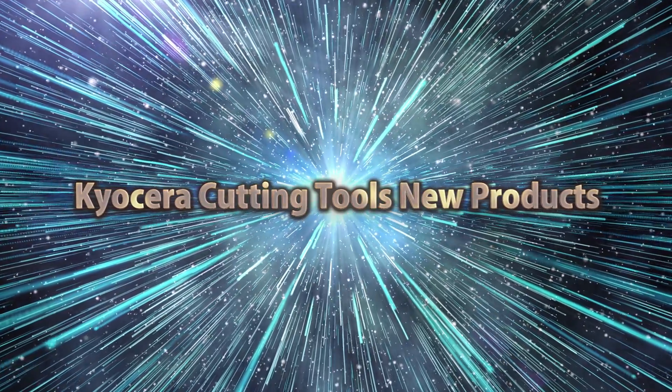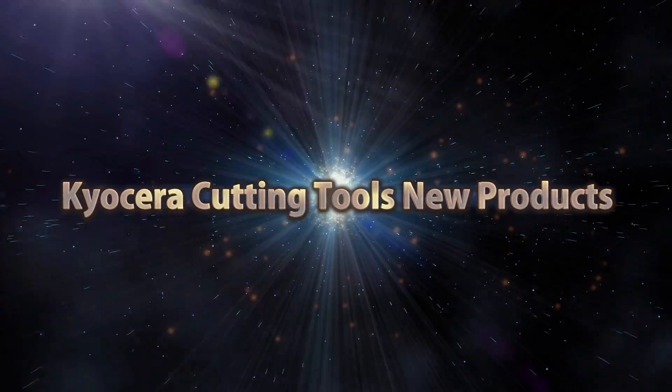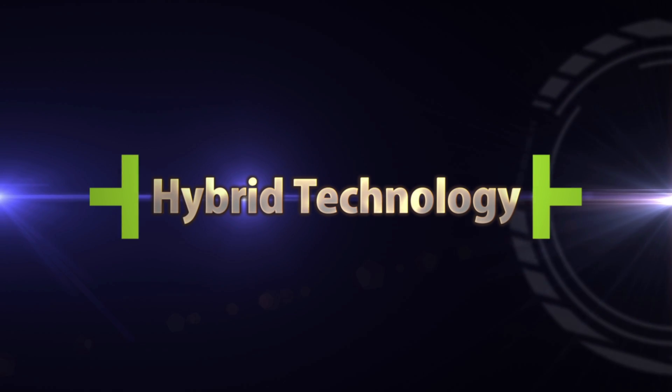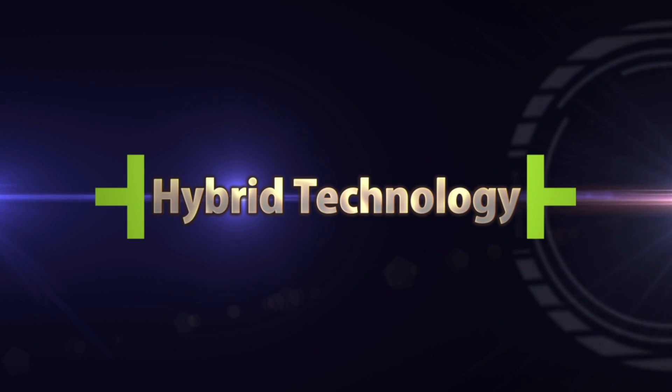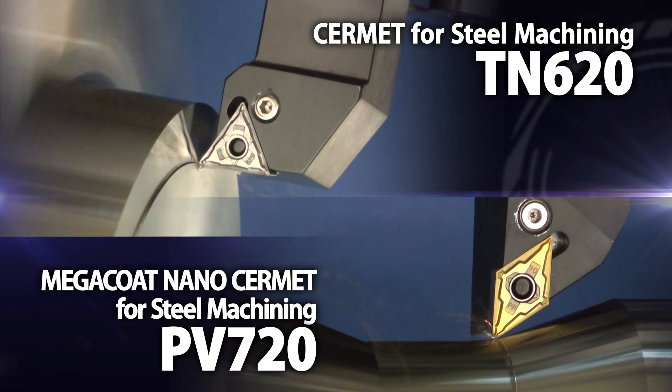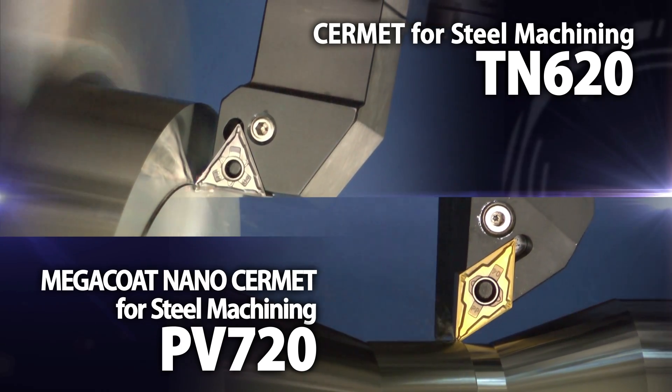Kyocera Cutting Tools new products. Kyocera's revolutionary new Cermet Grades — that's hybrid technology. Both new Cermet Grades, TN620 and PB720, are ideal for steel machining.